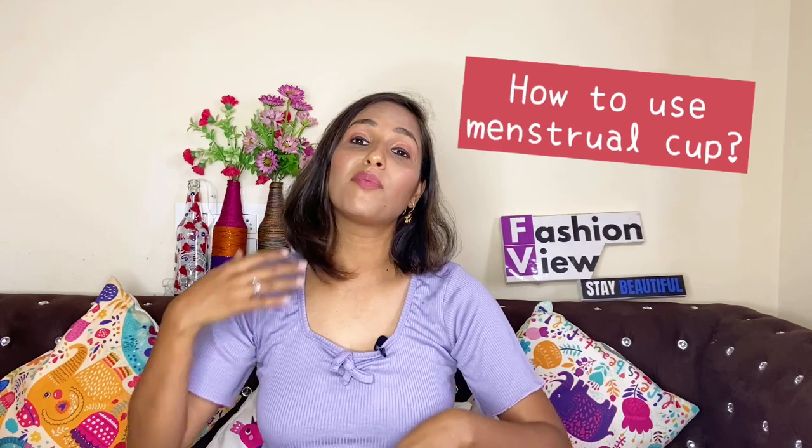Hi guys, welcome and welcome back to my channel. This is Fashionish Chetna and in today's video, I am going to share this video with you. This video is going to help all girls because many girls have doubts about how to use a menstrual cup, whether it is safe, or if it is painful, or if there is any chance of it going to the stomach. There are many questions from girls and women.